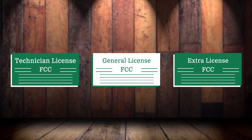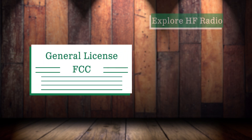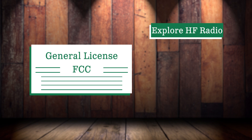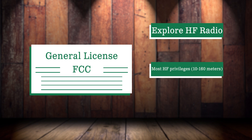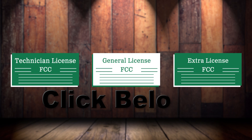The next level is the general class license. Applying for this license is an excellent option if you want to get more into HF radio. It opens up the spectrum from a small portion of the 10 meter band to almost all of the bands, minus a few spectrums limited to the extra class. This is great if you want to make long distance contacts with only your radio and no internet required. It's also great for emergency communications — we have a video on it, link in the description.